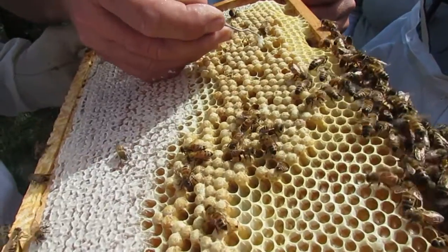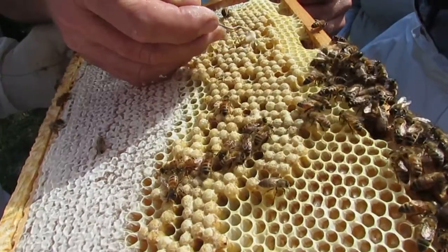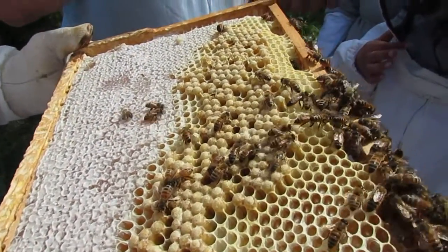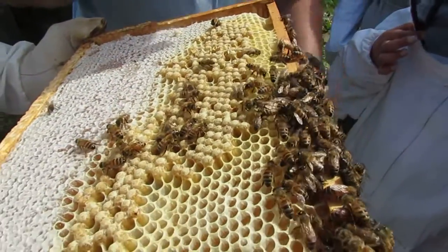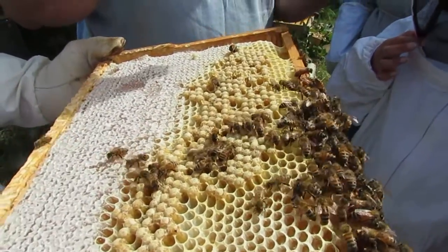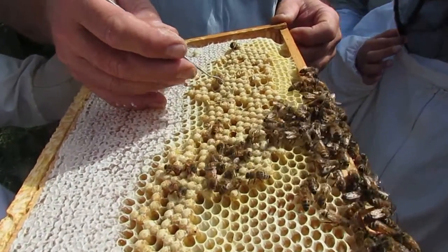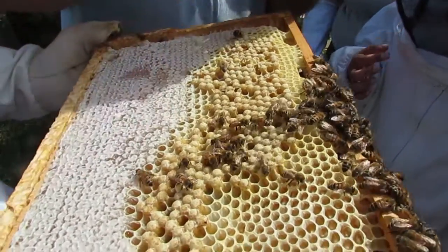The mites prefer the drone brood. How long from egg until a drone emerges? How many days is it on a drone? 24. And for a worker bee it's just 21. So the mites have three extra days to try to reproduce. So they prefer the drone brood.